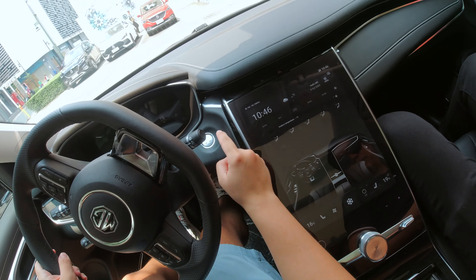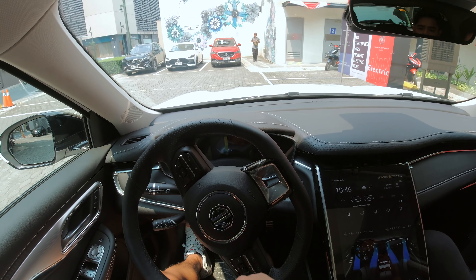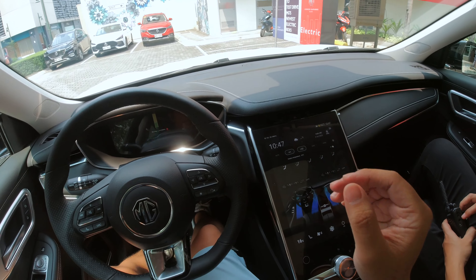Just press your foot on the brake and hit this start-stop button. So this being an electric vehicle, there's no sound — it's just the air conditioning.